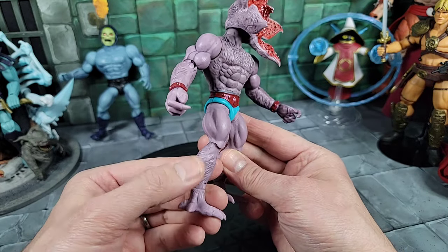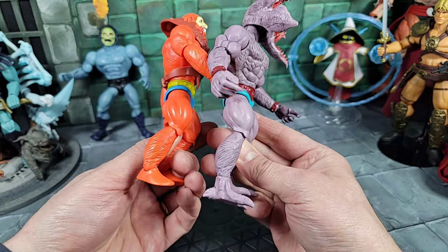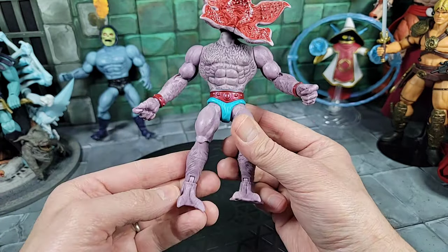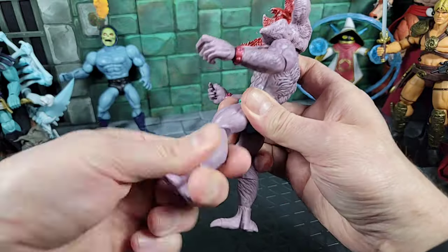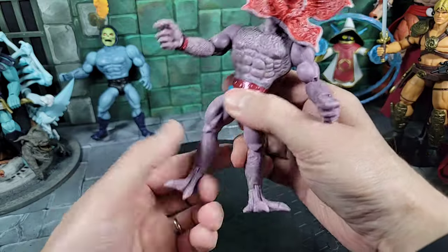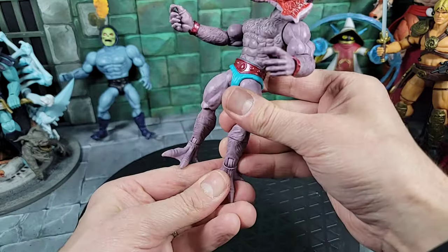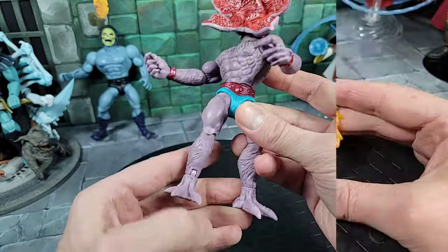Moving down: Beast Man legs, slightly extended from what I can see. He is definitely taller than Beast Man. Articulation: legs go all the way out to a split kick, forward and back, bend at the knee, spin at the knee. The ankles are cut pieces — not a boot — that can spin. He has his own new sculpted feet, similar to the mutated Moss Man, with visible nails similar to the Demogorgon in the show. Hinge joints go up and down and rock side to side. You could even swap in boots if you wanted.